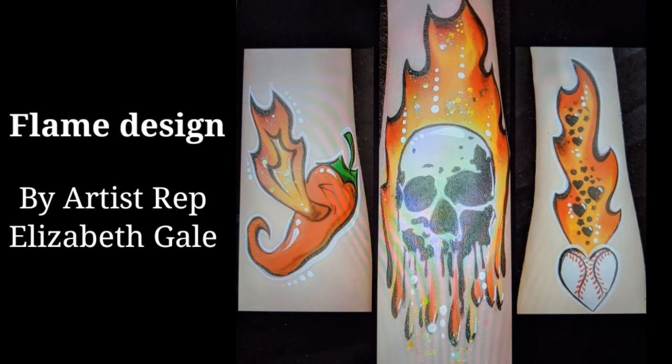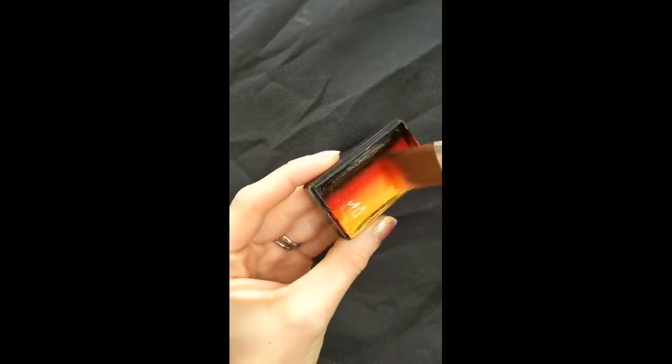Hello and welcome to another Facepaint Forum Shop tutorial. I'm Elizabeth Gale and I'm going to show you how I paint a flame arm design.